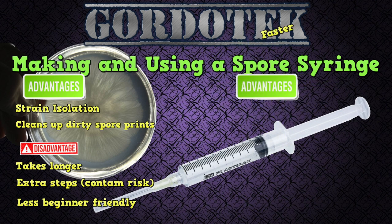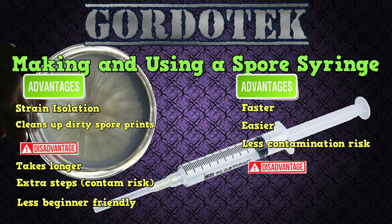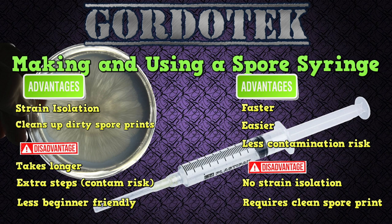The advantage of using a spore syringe is that it's faster — total time from spores to harvest is reduced. It is easier, making it more beginner friendly. There is less contamination risk, assuming your spore print is clean to begin with. The disadvantages are no strain isolation, which can result in lower yields or uneven fruiting, and it requires a clean spore print — if the spore print you have is not clean, you may have problems.